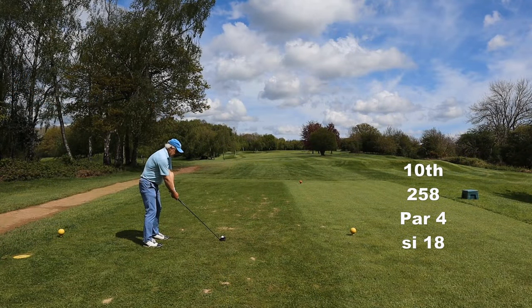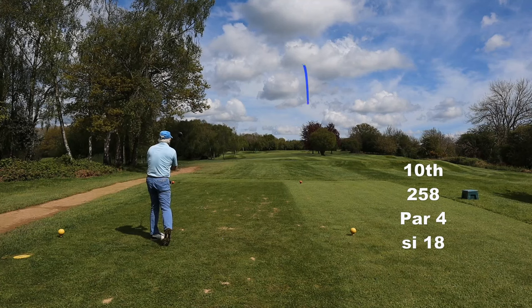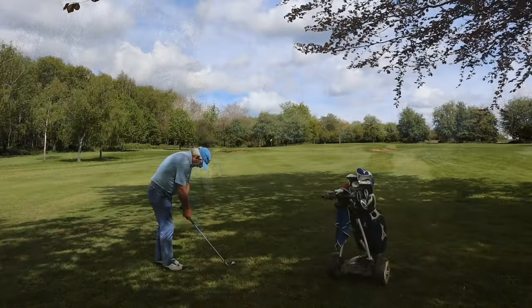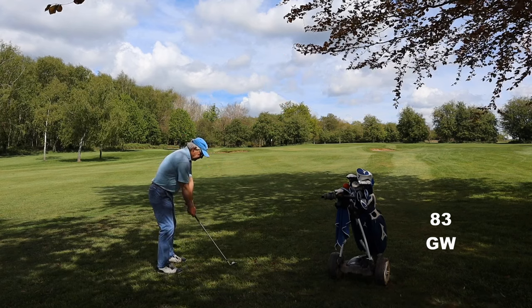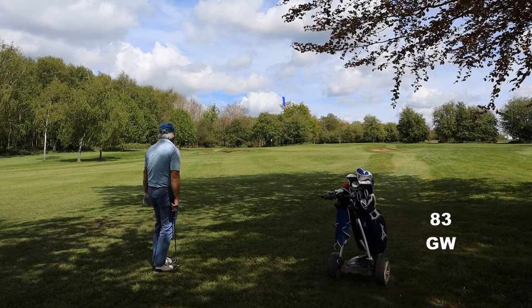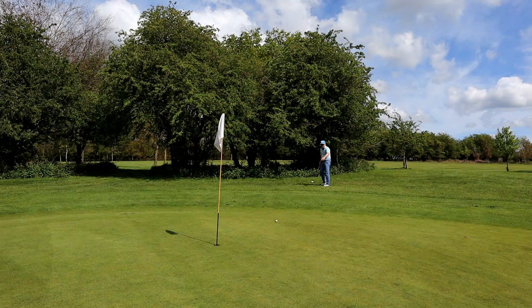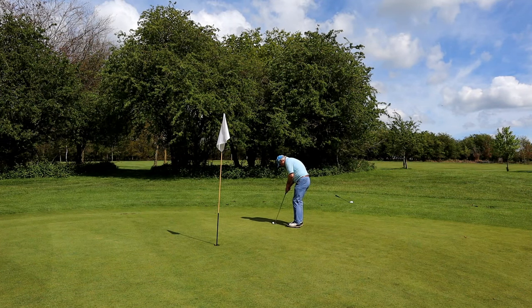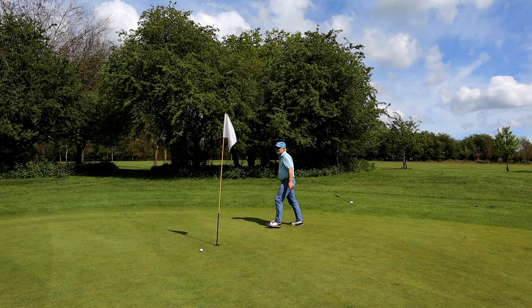Well if you saw me play the front nine last week you will know that I am struggling. I've played so little and practiced so little. I'm not aiming the correct way and the curse of my bad takeaway has come back to bite me with a vengeance. But the principle is the same as breaking a hundred — keep this ball in play, get it round the course without racking up penalty shots. And hopefully the short game will help us out in finding those few pars we need to break 90.